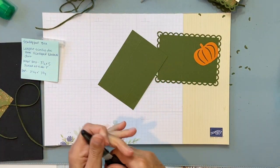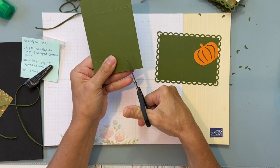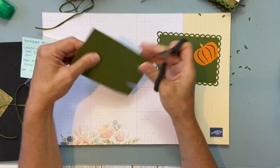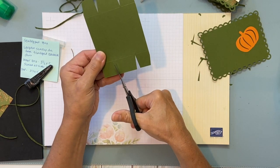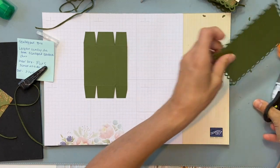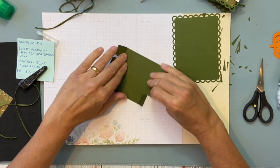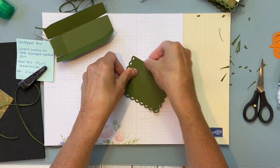This was a club project so I'm showing everyone who didn't make it to club how to put their kits together. You can either cut on the score lines or notch them — notching sometimes makes it nicer for folding. So you notch this side, then the opposite side. Then fold on all your score lines and cut that little piece off.